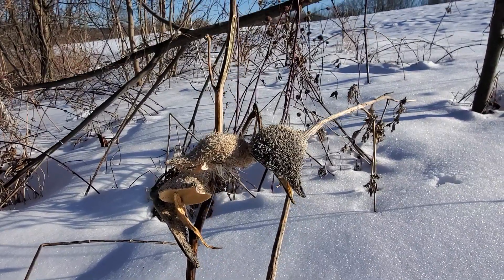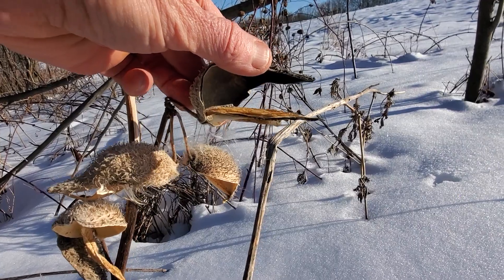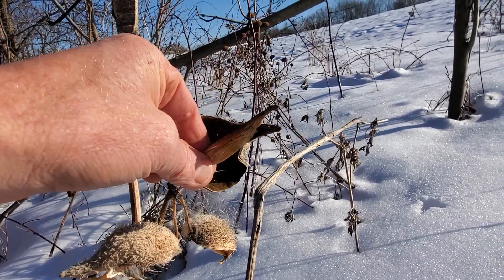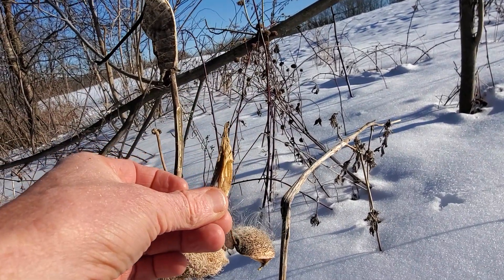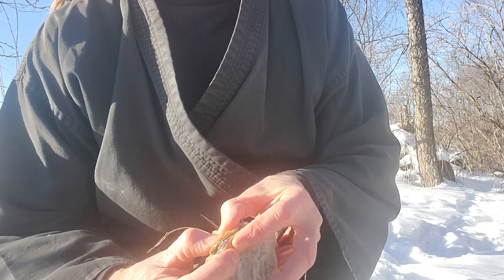Here we are. You can find these all winter long. These are the dried pods — the milkweed — and inside there's that fluff. See that sticking out? That is all we need right there. I'm using two pieces here.